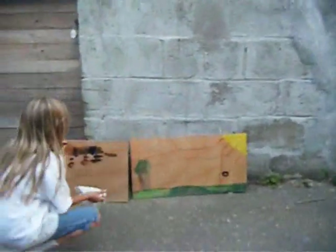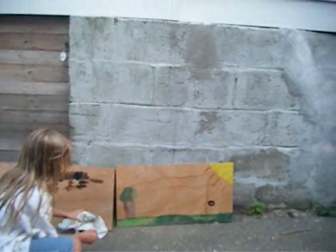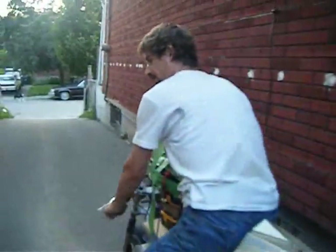Let me get you to hold this and film me. Take our picture. Make sure the dog stays up. Aren't these wonderful pictures. Andrea, don't. Okay, we're off.